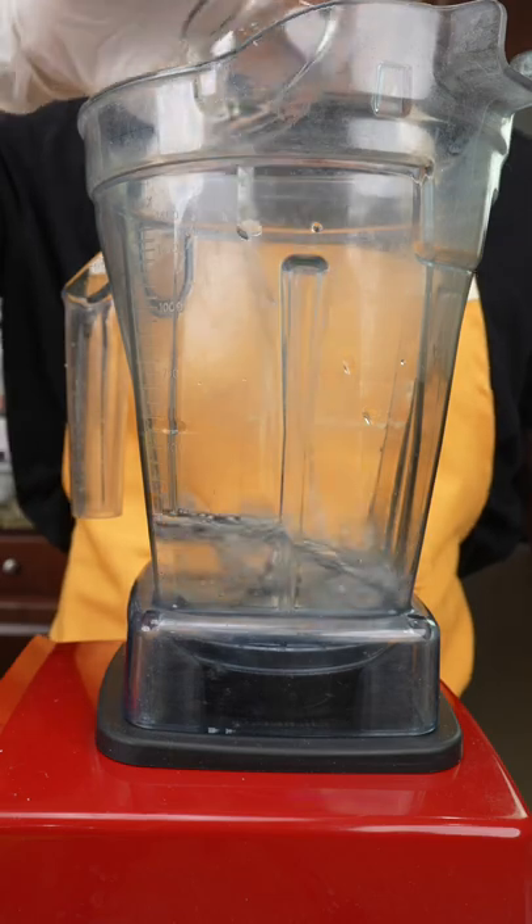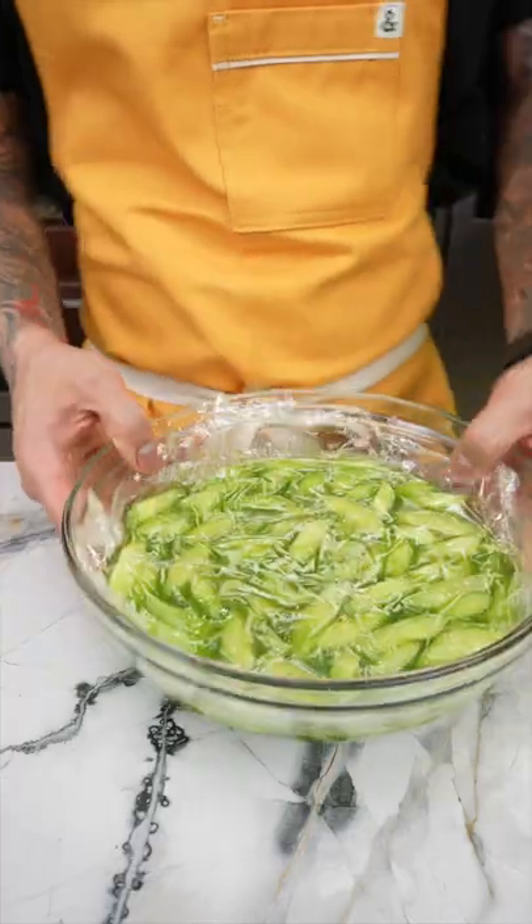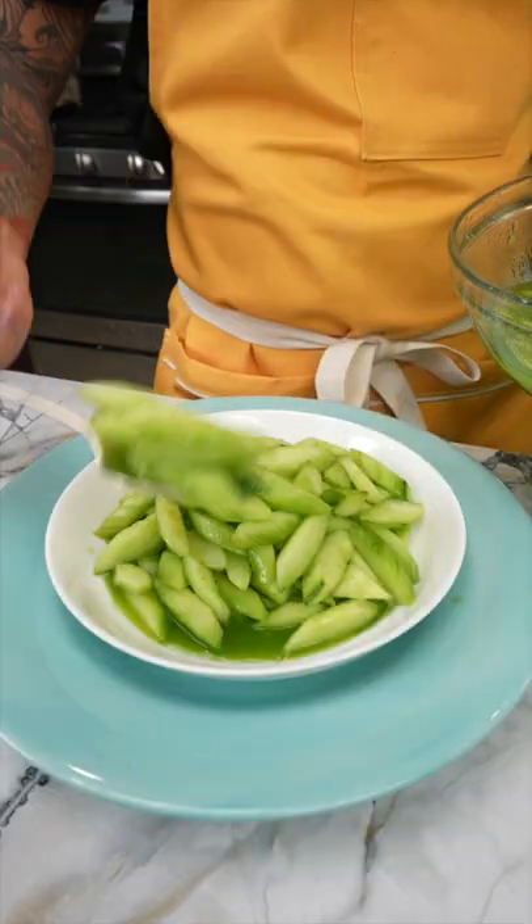add vinegar, water, sugar, salt, and the peels and seeds from earlier. Blend until smooth, then combine it with the cucumber mix. Cover and let it sit in the fridge. When you're ready to serve, transfer to a plate and garnish